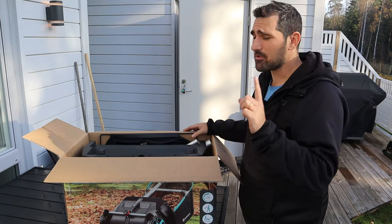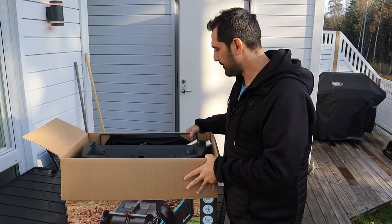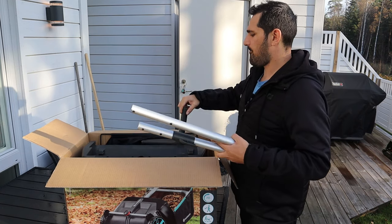I'm a man, I'm a DIYer, I don't need instructions - don't want it, don't need it. Just give me five minutes with this thing and I'll have it up and running, no problem.